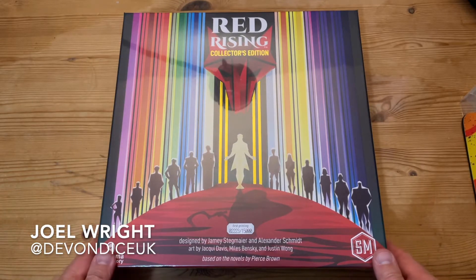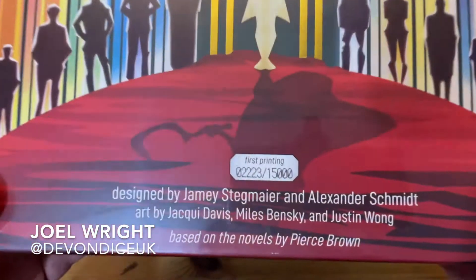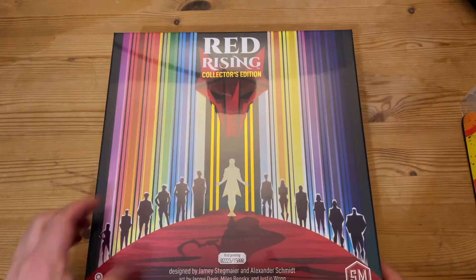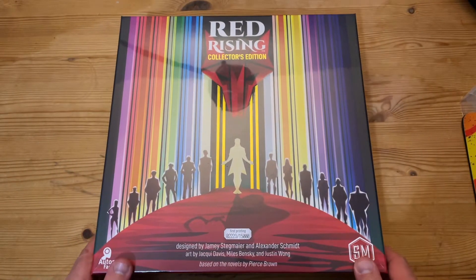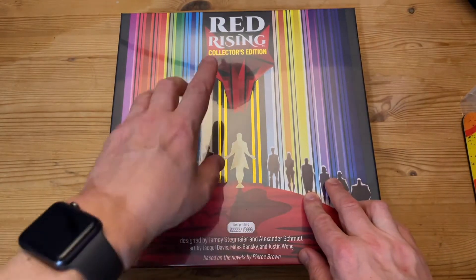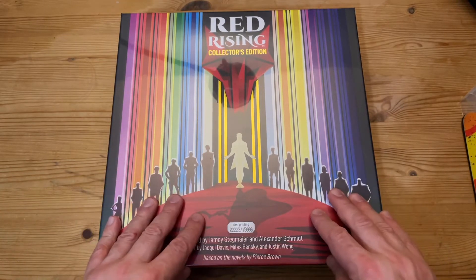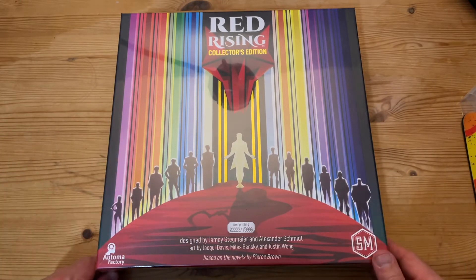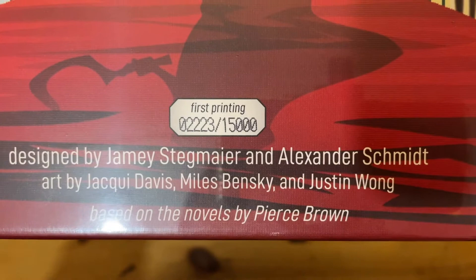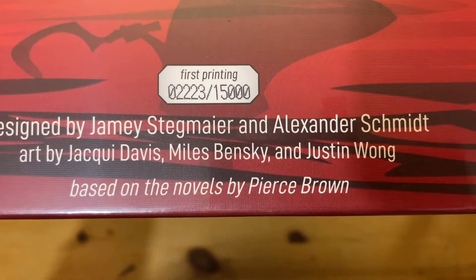Hello guys, Joel here bringing you an unboxing — number 2223, first printing of 1500, of Red Rising: The Collector's Edition. I've got my copy and I'm really excited about this. I'm actually listening to the audiobook — I've done Red Rising and I'm now doing the second book, Golden Son. This is about the board game or card game, designed by Jamie Stegmaier and Alex Schmidt, with art by Jackie Davis, Miles Bensky, and Justin Wong, based on the novels by Pierce Brown.